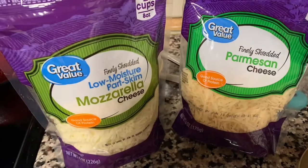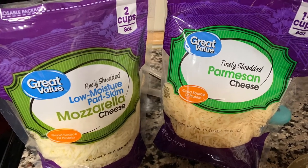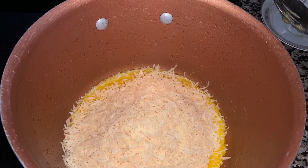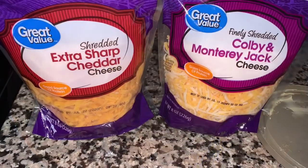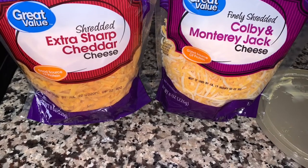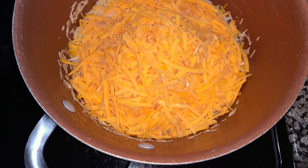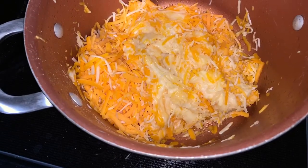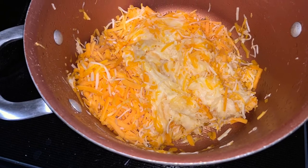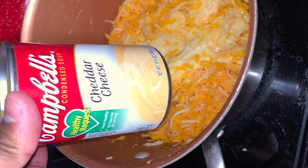Start off with the white cheeses — this recipe has some mozzarella and parmesan. Then add your yellow cheeses after that: some extra sharp cheddar and some Colby and Monterey Jack mixed together. You can shred the cheese yourself — it gives you a slightly better flavor. You can use generic or name brand cheese; it doesn't really matter as long as it's real cheese.